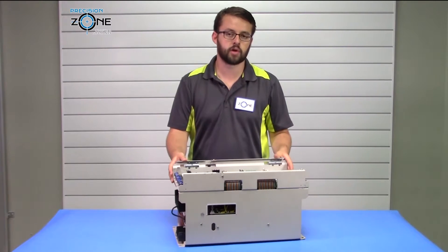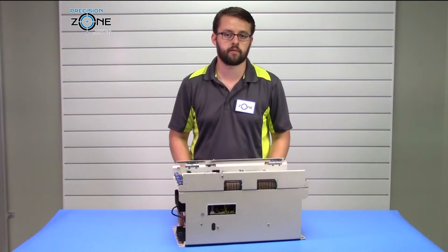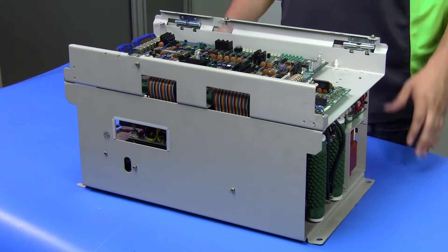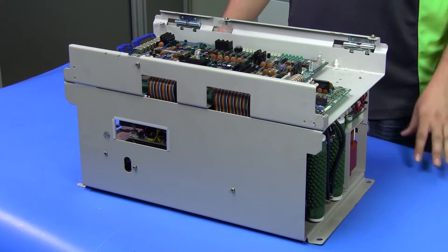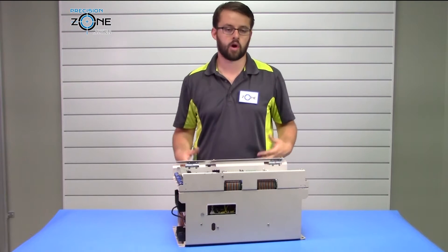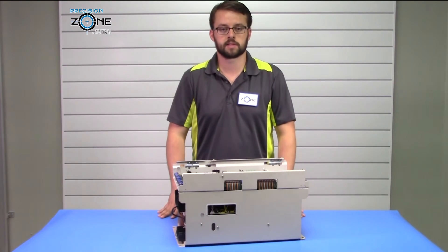For any further troubleshooting or any other questions you might have about this drive, please contact Precision Zone. Our team of professional technicians recondition and test these drives in custom-built simulators and machines, along with providing a six-month warranty for all repairs, exchanges, and sales.